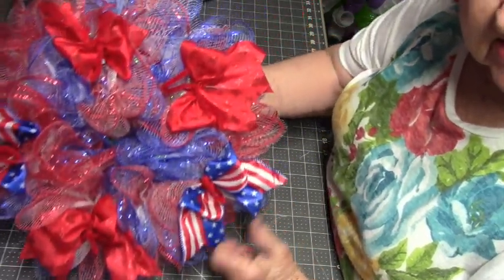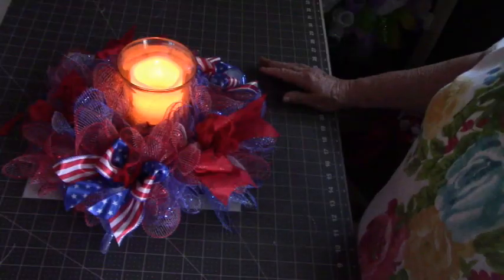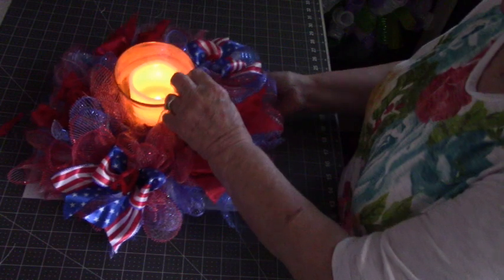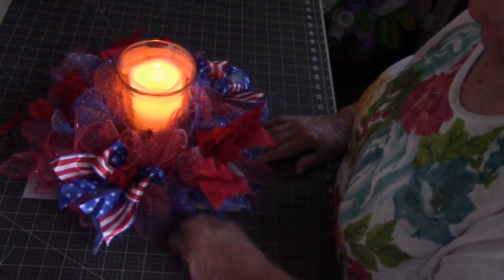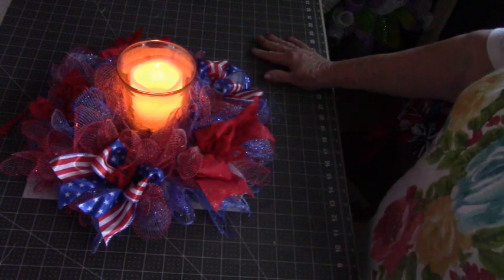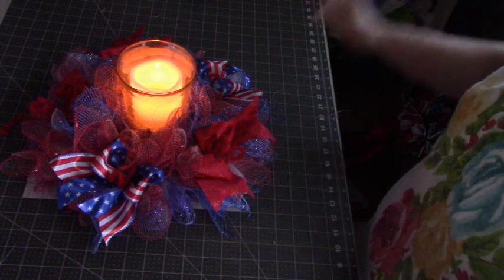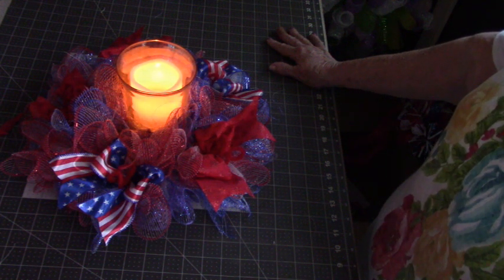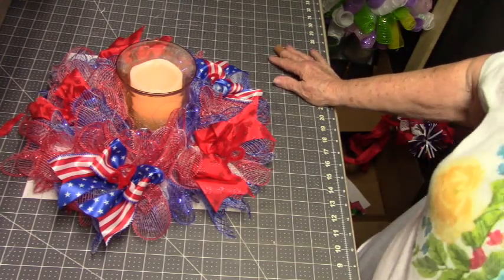There you go — isn't that adorable? I love it! I forgot to bring the candle down — I'll put it in the middle so you see how it looks. There you go, you can see what it looks like — isn't that pretty? It's not too high because this candle isn't too high — it's going to look just perfect! A nice little patriotic touch. So give it a try — that's a 10-inch frame. You can use a 12-inch if you want, it'll be a little bigger and take more rolls of mesh. I cut 18-inch strips, ruffled them up, and made my bows with 22-inch pieces of ribbon.